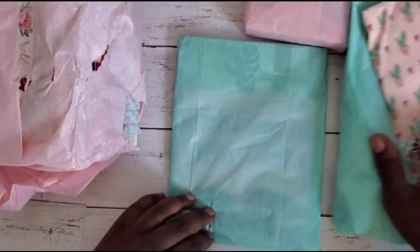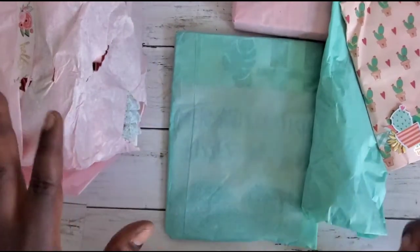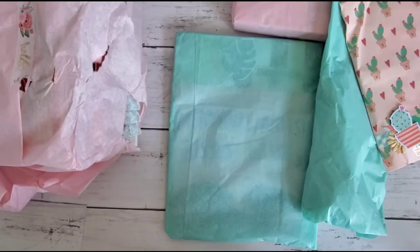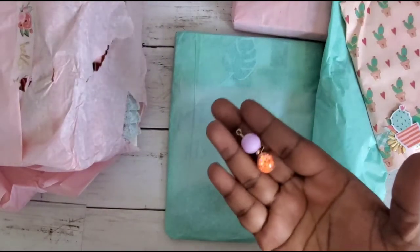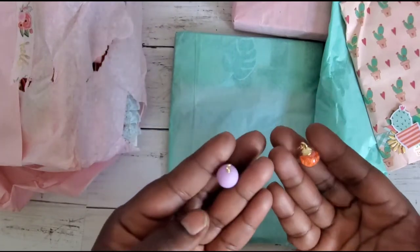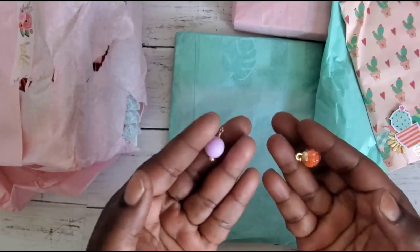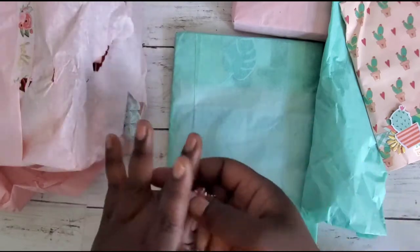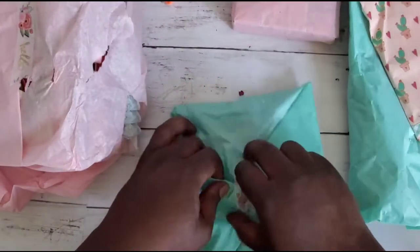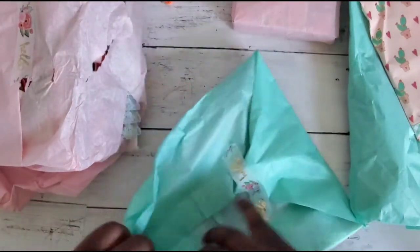We'll dig into this first before we get to the binder. She said in her video when she opened mine that she doesn't feel guilty anymore that her binder was chunky, because mine was a little chunky too. We have these cute little beads and a little bobble here — I'll figure out where they go as I get through everything.